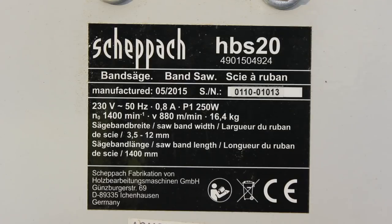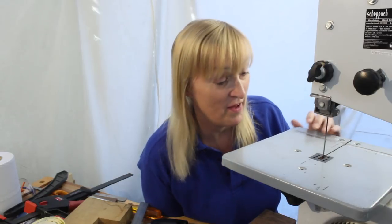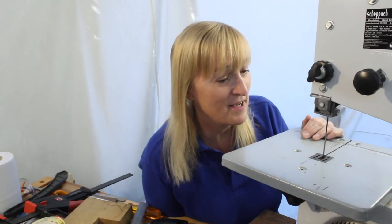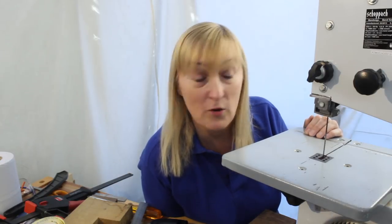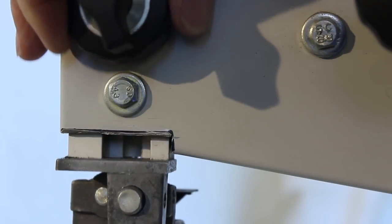I should mention this is a Shepak HBS20 bandsaw. From the comments when I feature this bandsaw, a lot of other bandsaws appear to be the same — there's a lot of rebadging going on, so this procedure may be equally applicable to yours. Let me know the brands of bandsaws out there and whether you've had the same sort of success. Very pleased — see you in the next video. Ring my bell, subscribe, share, comment, let me know how you get on. Bye!